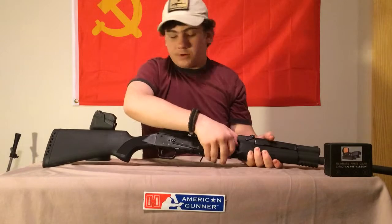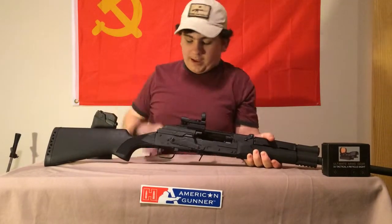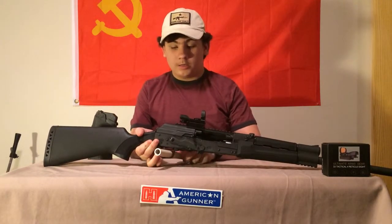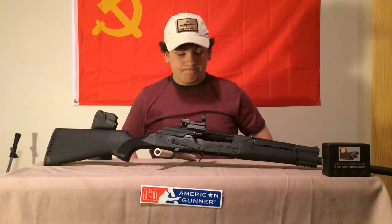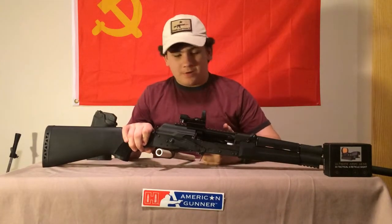Pull your bolt back and push that. Now these guns are not like your standard 12 gauge — they reduce recoil by more than half. It's like I can do a whole day of shooting with this gun and my shoulder won't be sore, whereas with a standard 12 gauge it definitely would be. Very great gun.